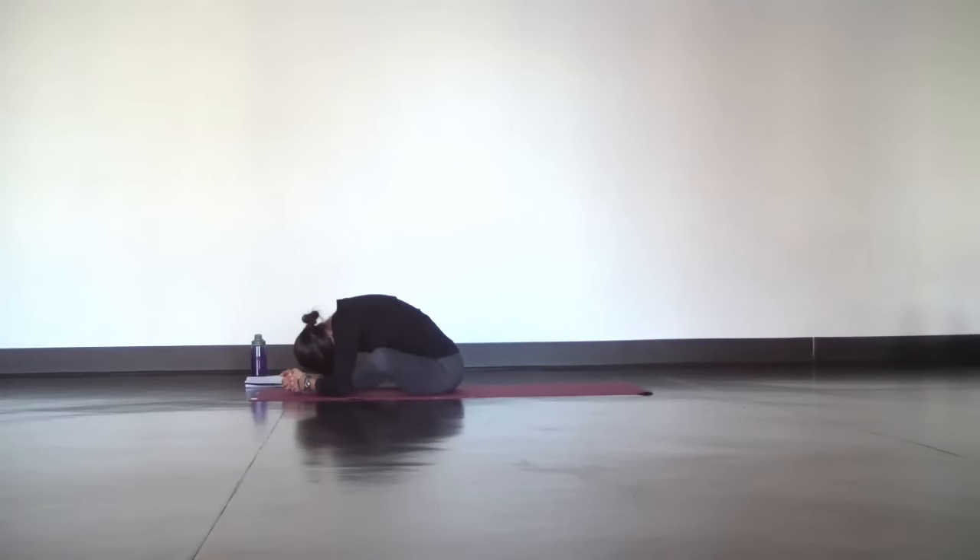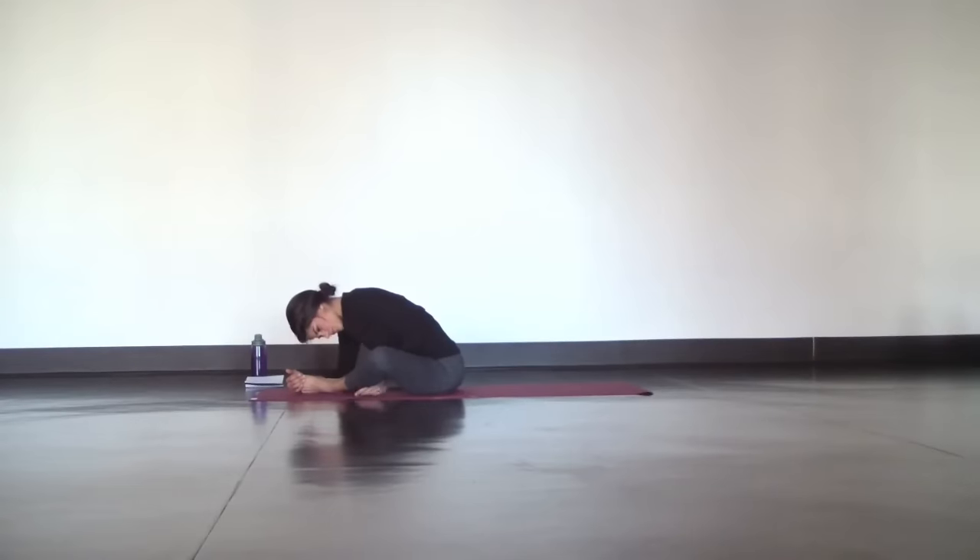Another variation you can try is to thread your forearms underneath your shins. It may or may not be more comfortable for you.